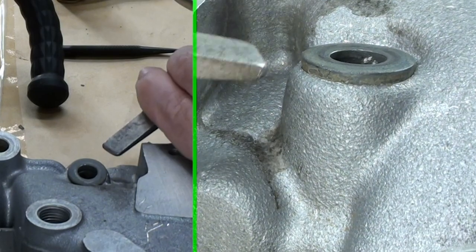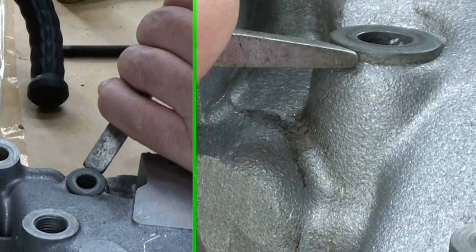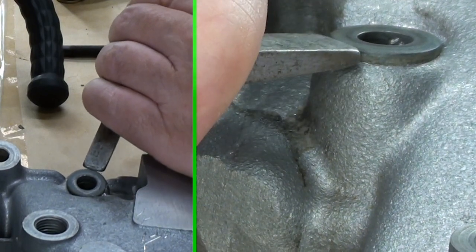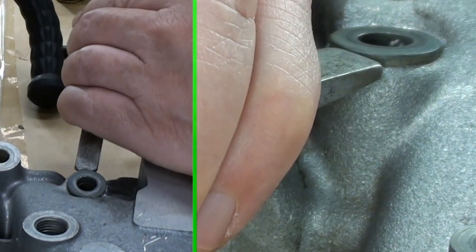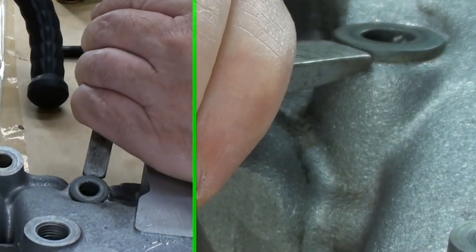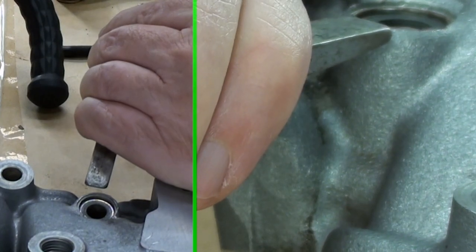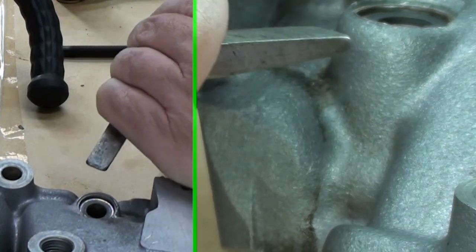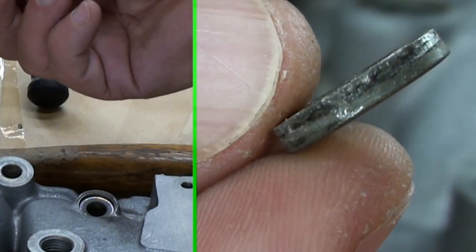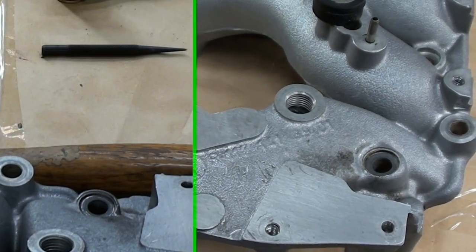I thought a few blows like that and the thing would want to pop off. Finally — there it is, guys. Finally popped it out of there. This is the washer that came out — look at the size of that beast. Finally something went as planned.